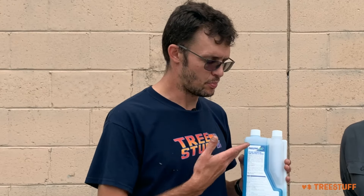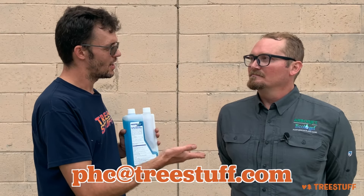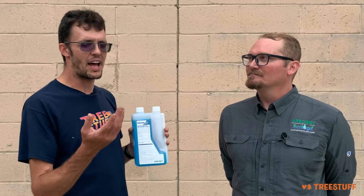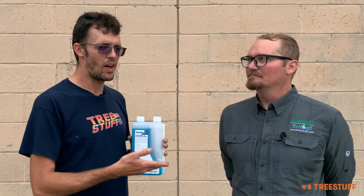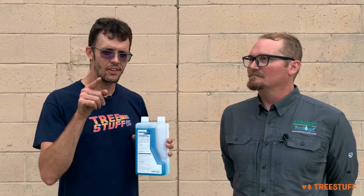One of the excellent things about plant healthcare is that if you email phc@treestuff.com, that email actually goes to you, Kevin, in most cases, right? It does. I do my best to get back to those at the end of every day. Kevin will answer your question. So if you're on a job site and you see some black stuff on an apple tree and you're not sure it's apple scab, snap a picture of it, email it to phc@treestuff.com, and Kevin will help you diagnose that issue and help you sell that service to your customer, as well as help you get the right equipment and whatever you need to help build plant healthcare into your business.